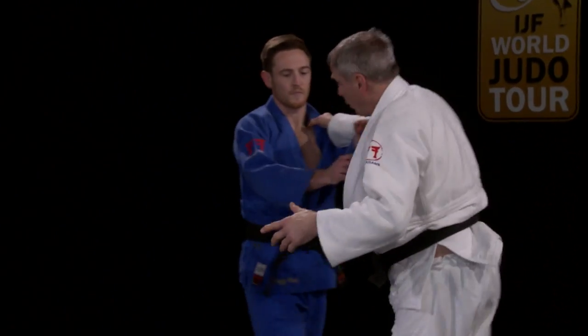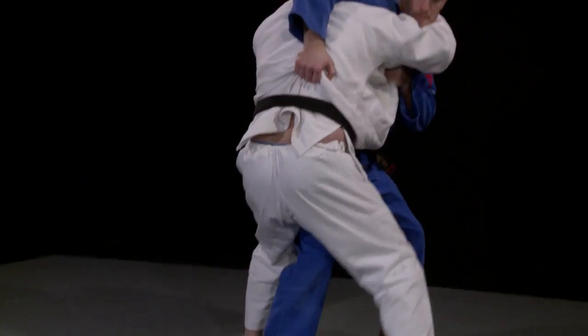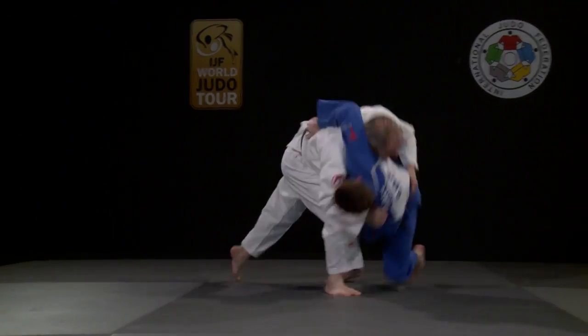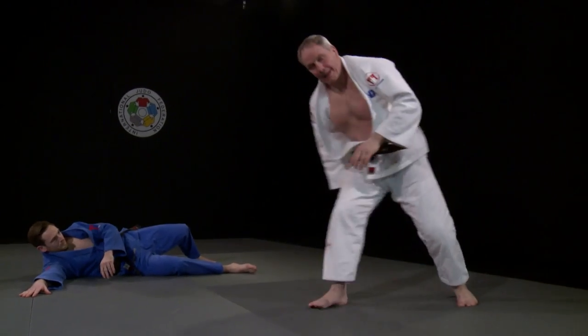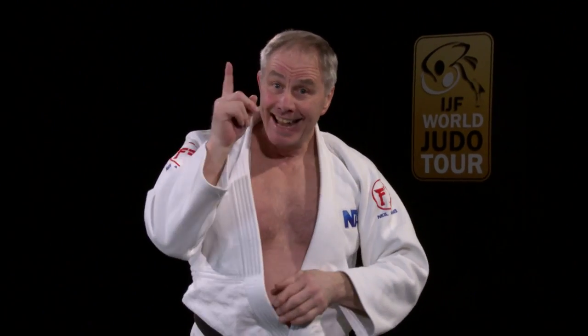Let's have another look the other way. Look at what she grabs around the waist — head direction here, strong pulling action on the lapel — and manages to get full momentum from Diko's attack. Brilliant stuff, and in the final of the Paris Grand Slam.